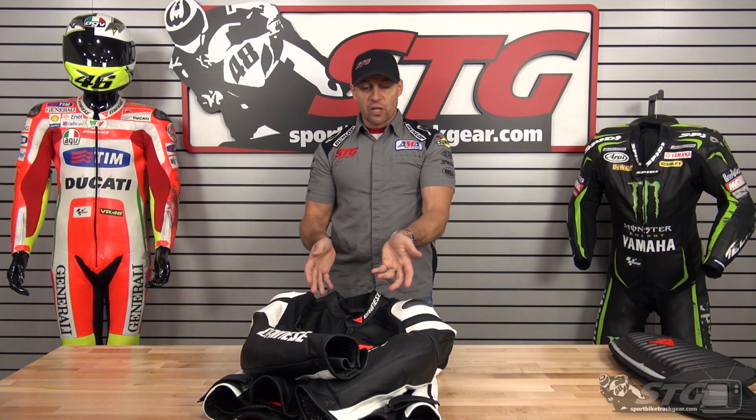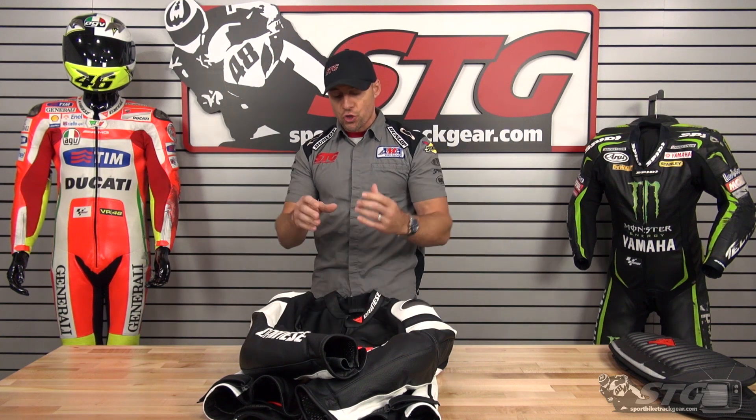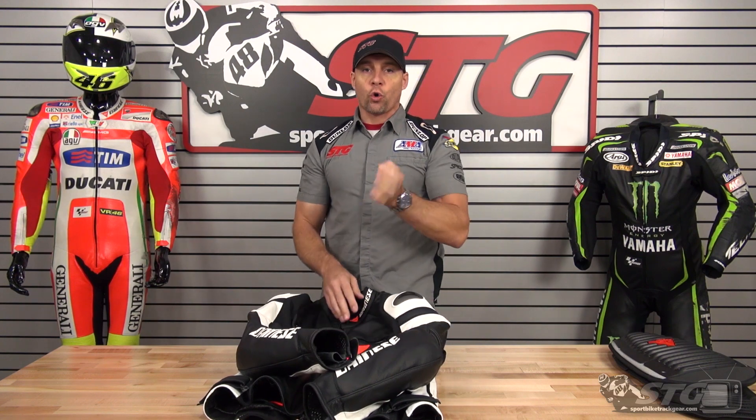This is a jacket we have available on closeout right now — a great deal. It's a premium coat from Dynaes using the D-Skin leather, the famous shoulder slider, and 3D liner. Great jacket, great value. This is the Dynaes Super Speed C2 Leather Jacket.